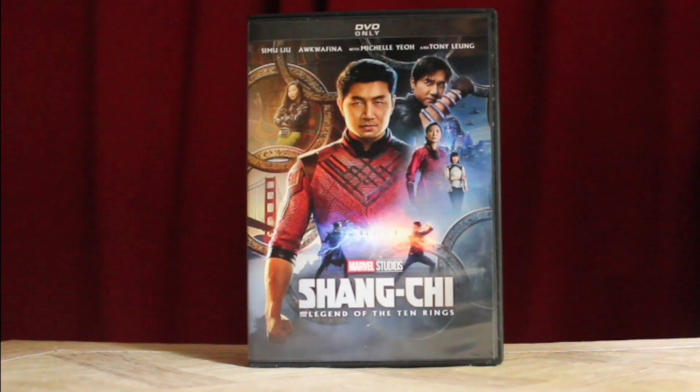It's bittersweet, but this is our final DVD unboxing for Action X, and it has to be for the 25th Marvel Studios MCU movie. Hey everyone, Joe here from Action X. Welcome to what is our final DVD unboxing for many reasons — we'll explain more next month. But this is our final DVD unboxing for 2021 for this channel.